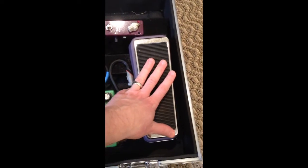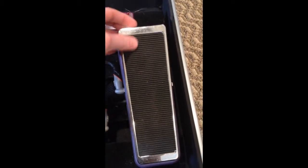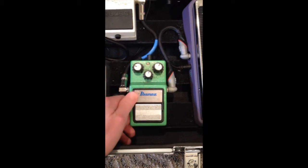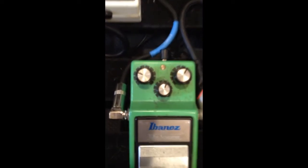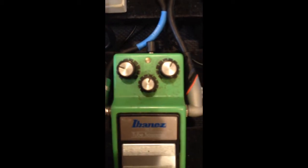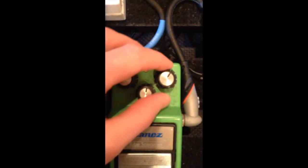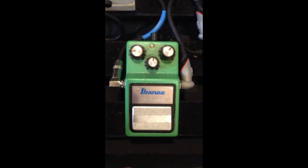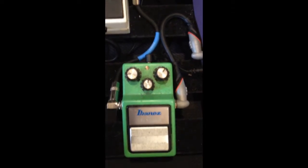First and foremost, I'm running into my Buda Wah — the original Buda Wah, which has a very vocal-like quality. I highly recommend it: very smooth and not noisy at all. Then there's my old TS9, which is a standard, fantastic pedal. I keep the gain pretty low — usually at about 9 o'clock — and I use it almost like a clean boost, a little boost to the signal going to my amplifier. Sometimes in recording sessions I'll turn the gain up if I want a specific tone for a rhythm track.